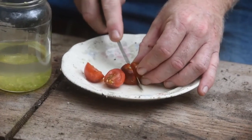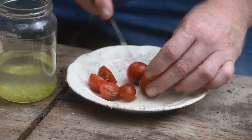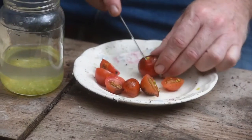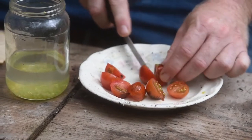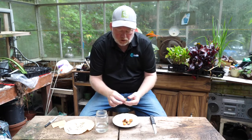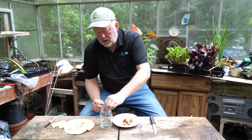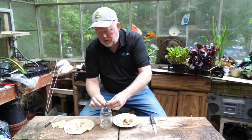Most seeds, all you do is just take them out and dry them, but in the case of tomatoes we need to do a fermentation process first. That takes off the gelatinous coating on the seed, which stops it from sprouting inside the tomato, and it also helps prevent some diseases. So we just squeeze them into here and our seeds go in.